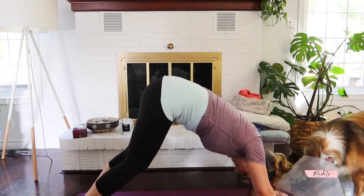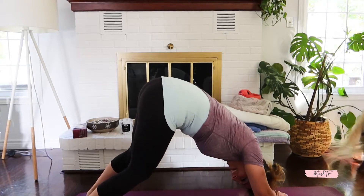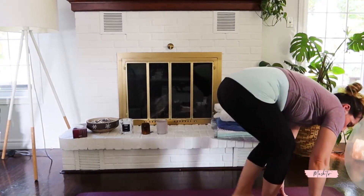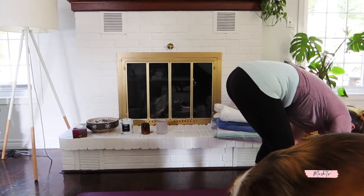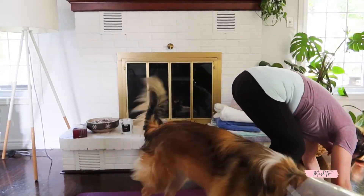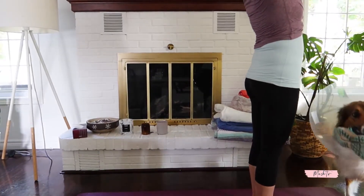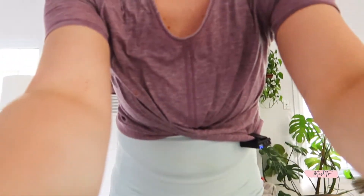Bring both hands down to the ground and step back into a high plank. Go through another flow — whatever feels right — and make sure you breathe. Meet me in downward facing dog. If you have pets, they're likely distracting you at this point! When you're done, bend your knees, look between your hands, and meet at the top of your mat. Inhale halfway, exhale forward fold. Inhale hands up and exhale to heart center — and goodness knows we need it at this point!